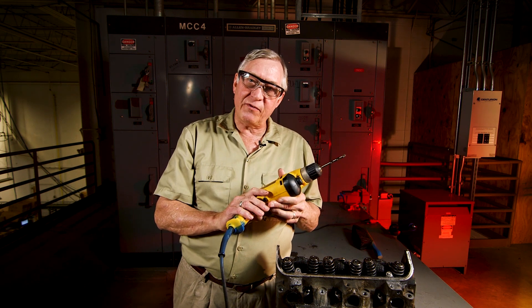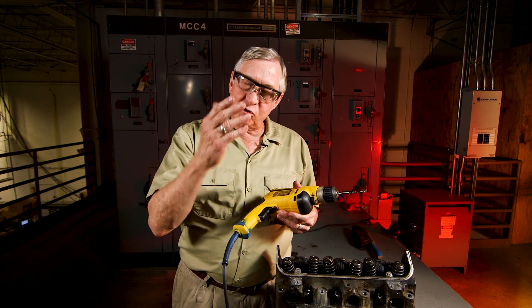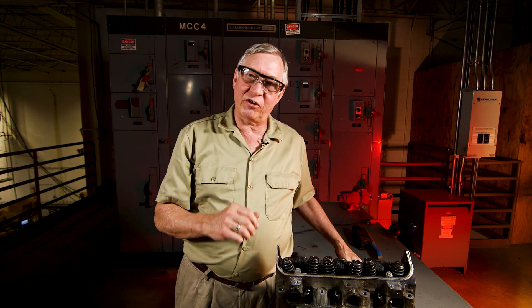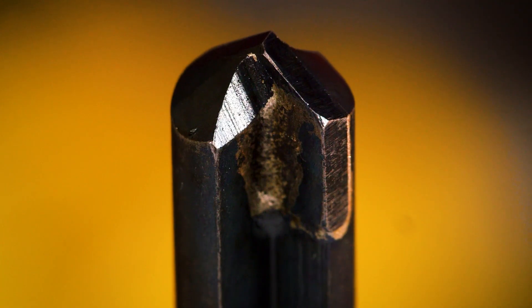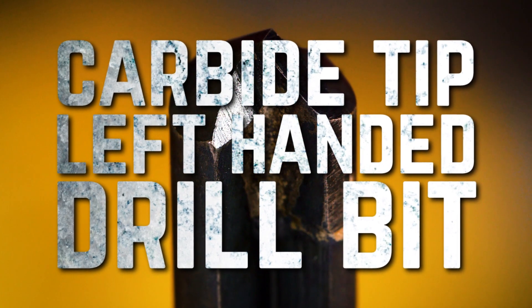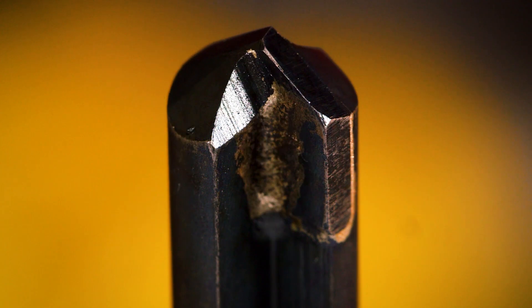If it doesn't remove the fastener, you still have a hole that you're going to need to use with another of our extractors. It's a no-lose proposition starting with the left-hand drill bit. Kimball Midwest recently released a carbide-tipped left-handed drill bit. You'll want to consider using this extractor for really tough metals like set screws.